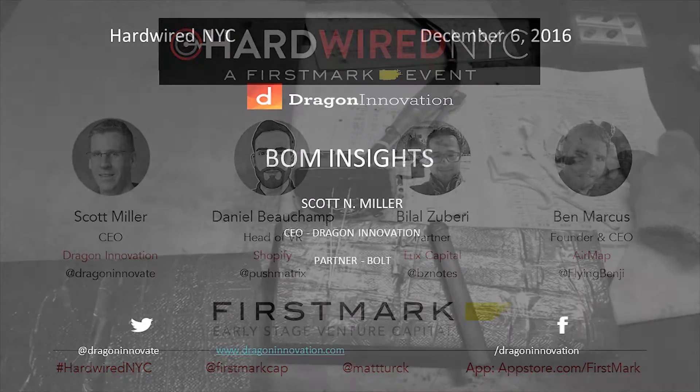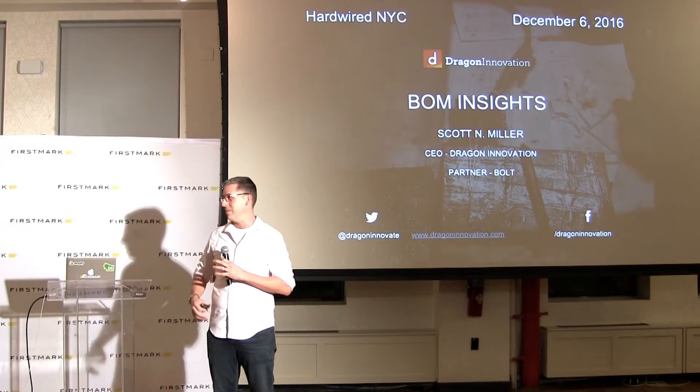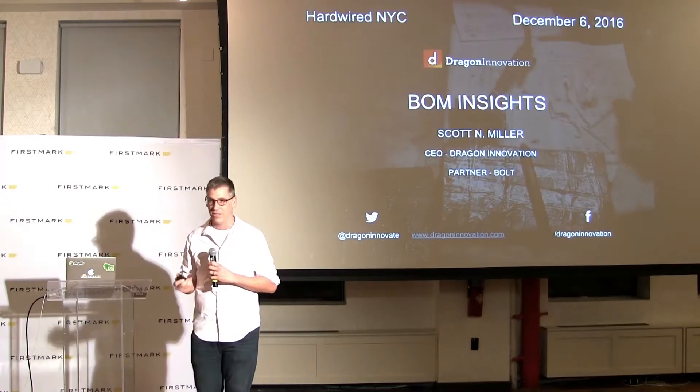Well, thank you for having me here tonight. So I picked for my topic Bill of Materials. And ordinarily these are insanely boring, but I'm going to see if I can make them interesting and let you know all the cool things you can do if you've got a really solid BOM.